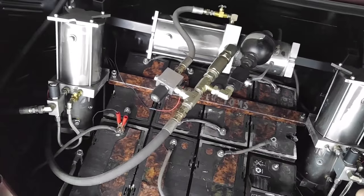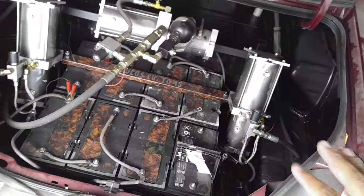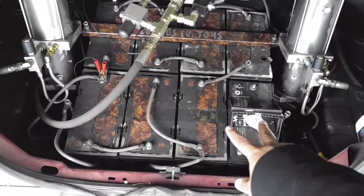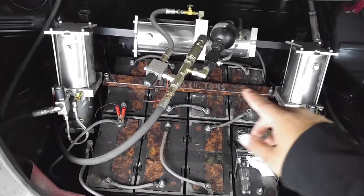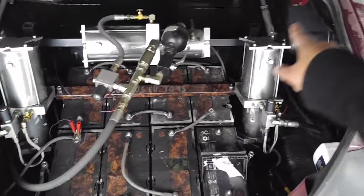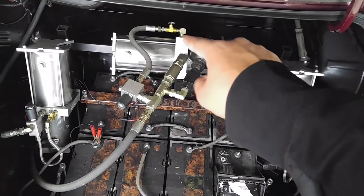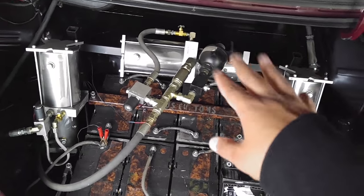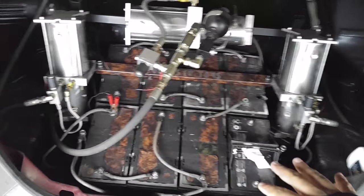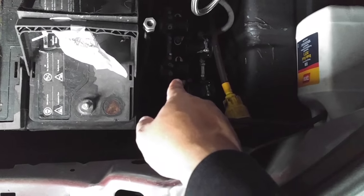For anybody who doesn't know how a hydraulics setup on a lowrider works: these are the eight batteries here. These two right here go to that pump, and these two over here go to that pump — each one is for the respective rear corner. These two and all four of these go to that one pump, which is the front pump. That's where you want all the power — that's why you see them able to hop and do all that fun stuff.